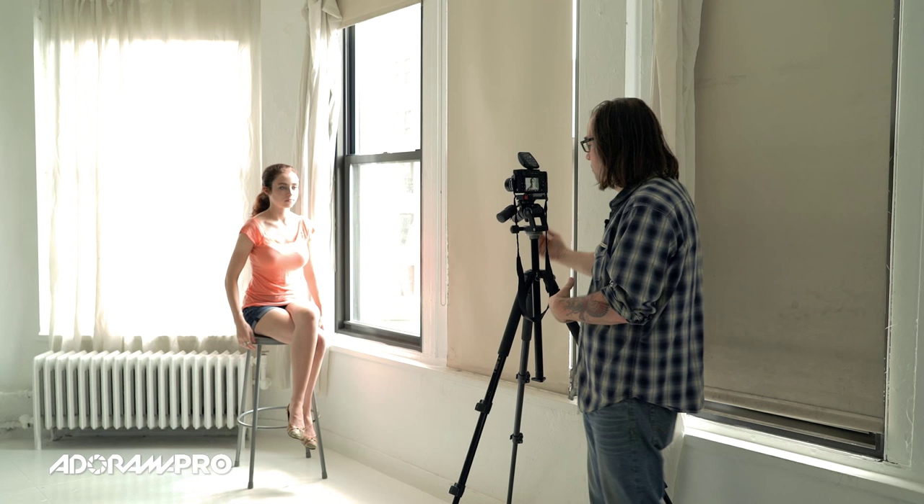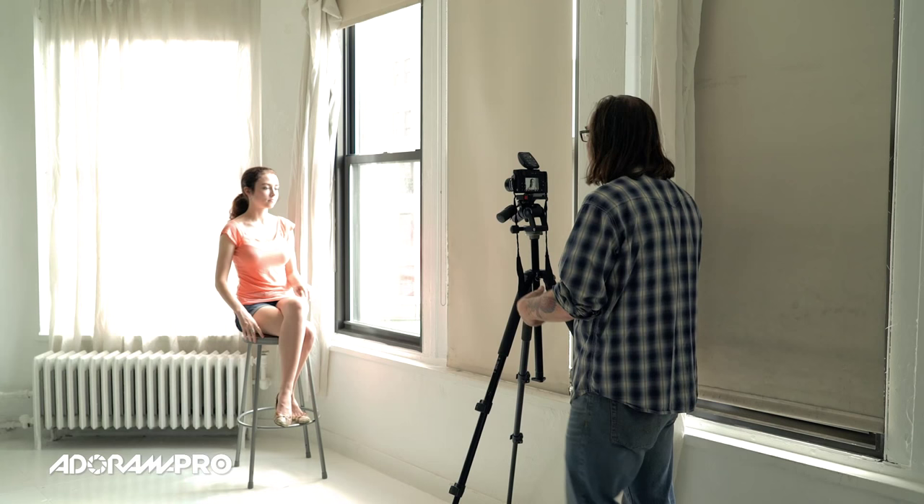She's basically in the main part of the window, but if the light was really harsh or if I wanted a little bit more of an even light, I could have her back up a little bit so she's not getting hit directly by the window light. By being further away from the window it will actually lower her exposure a little bit, but the light will wrap around her a little bit better.